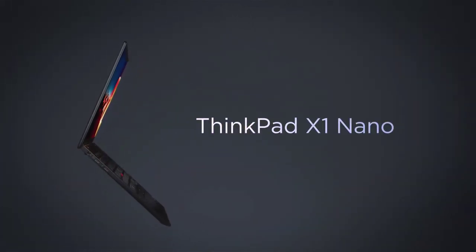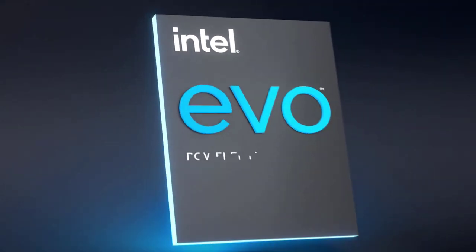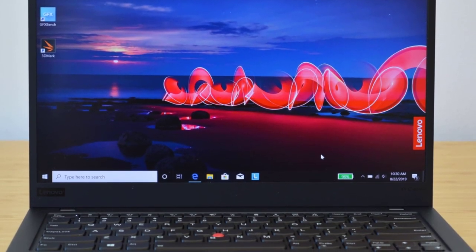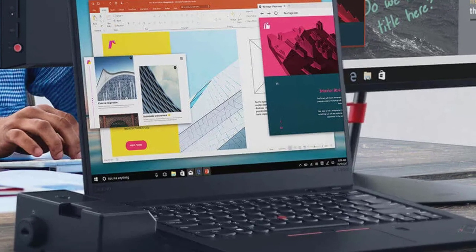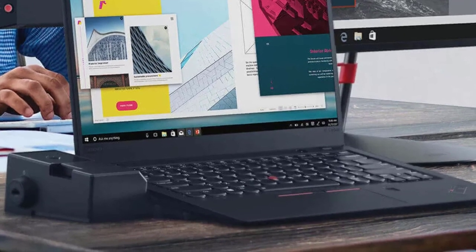The only minor issues are the SD card reader and dock audio video, but that's not a big deal. The model listed here offers an Intel Core i5-4300U processor, along with 8GB of memory and 256GB SSD storage. It also comes with Intel HD 4400 integrated graphics and a 14-inch display with 1600x900 resolution, which is good enough for doing most tasks.